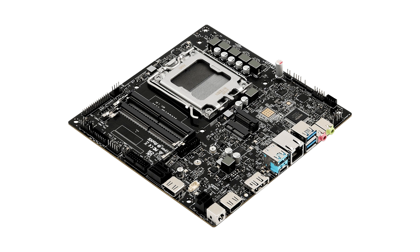The board offers basic slots, ports, and headers for RAM, storage drives, and peripherals in an ultra-small form factor, measuring just 6.7 x 6.7 inches.